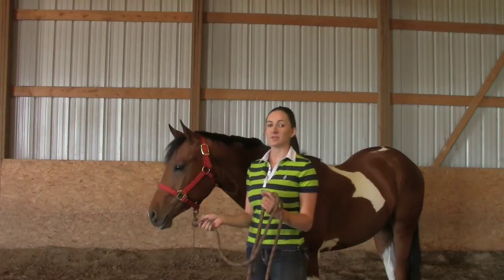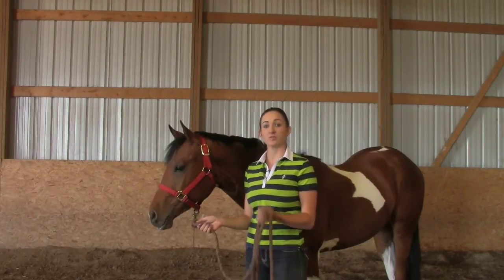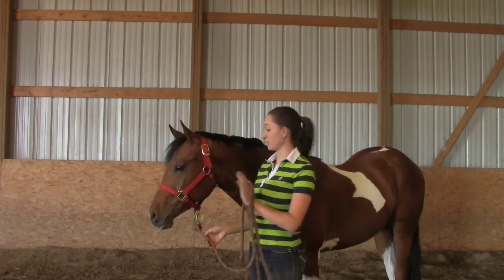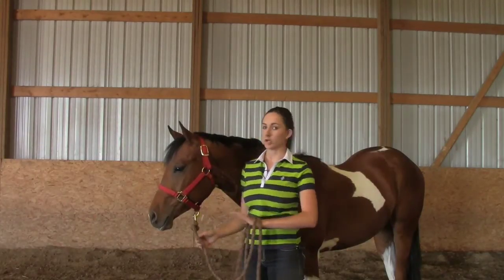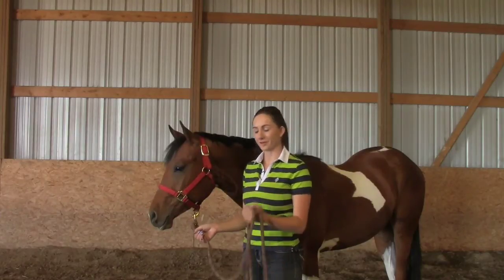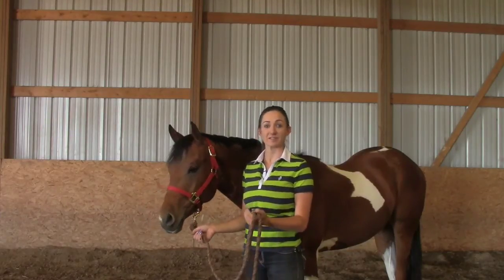The first lesson is going to be very basic — it's going to be stop and go. To start that, I'm going to have a basic halter and a lead rope. No chain yet. I just want to make sure that your yearling knows the very basic aspect of in-hand trail.